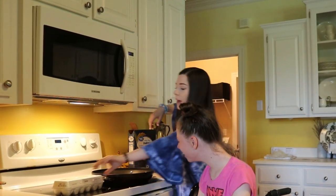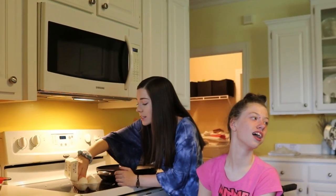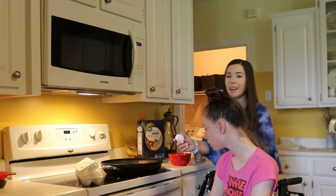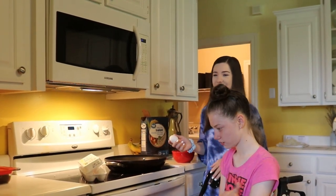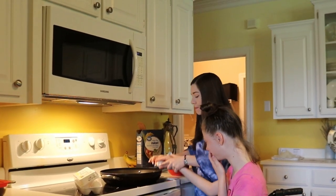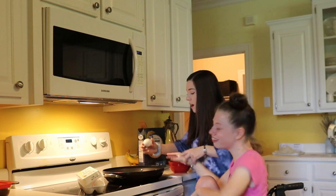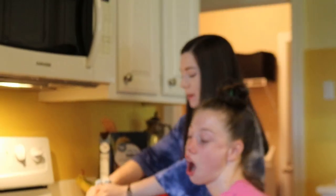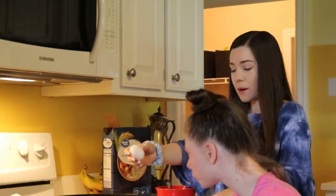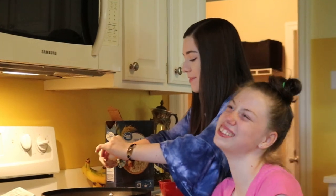I'm gonna use two eggs because I like a lot of egg in mine. One of these eggs is cracked — we'll use it. Do you want to crack the eggs? Last time we tried this in one of our videos, Holly dropped the egg on the floor. Oh, it didn't crack — you didn't do it hard enough. Okay here we go. There you go! Good job, Mom.